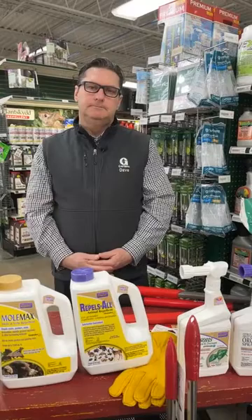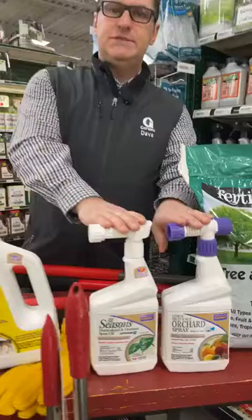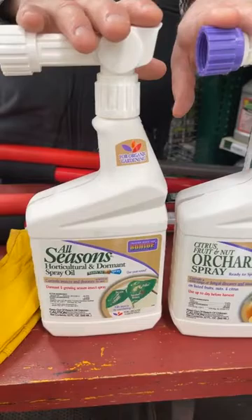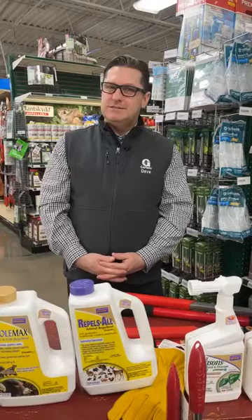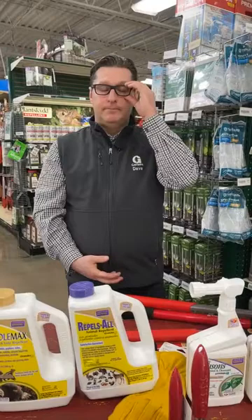Any recommendations for fruit trees this time of year? Definitely do the three-spray program — two different products, three sprays. That applies to cherry, pear, apple — all fruiting trees can be sprayed. Other than that, you can do some light pruning; doing it sooner rather than later means you won't get in the way of new growth.